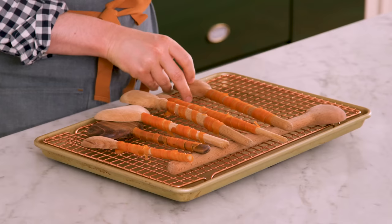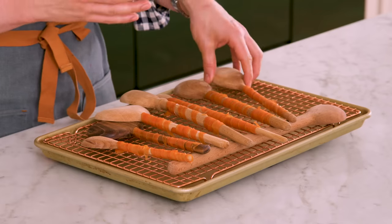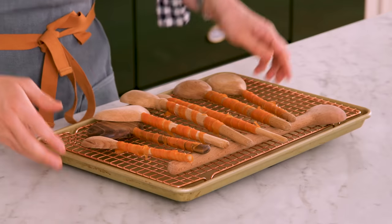My candied carrots are all wrapped up. They need to dry at room temperature now so I can slide them off and onto my cake. Just place them back on the wire rack, or I'm using another wooden spoon to prop them against so they're not touching anything and they won't stick. Set that aside, and now it's time for the frosting.